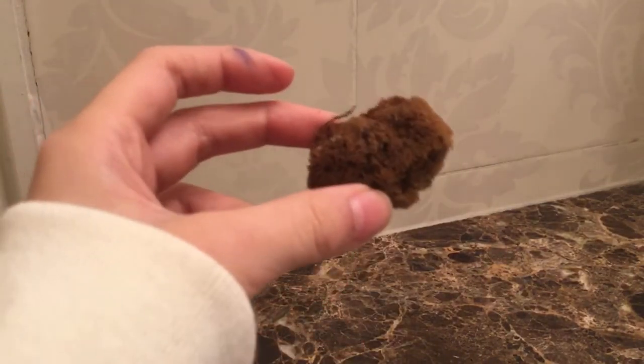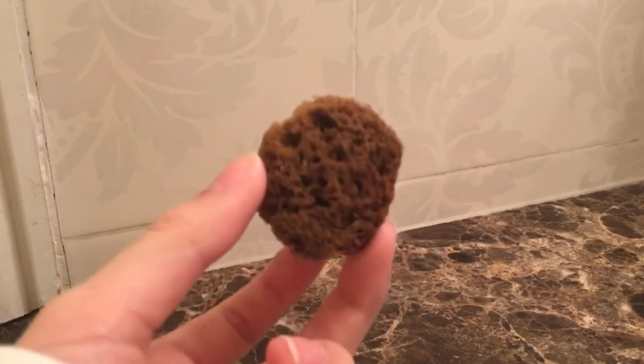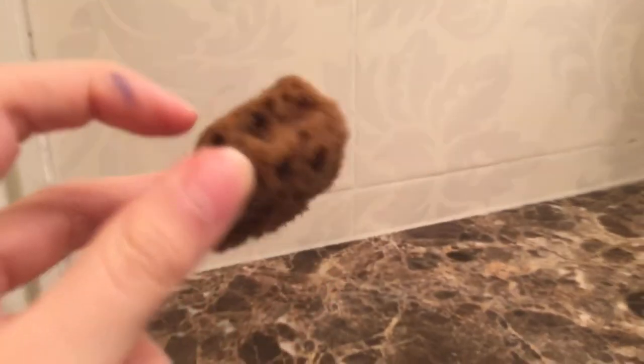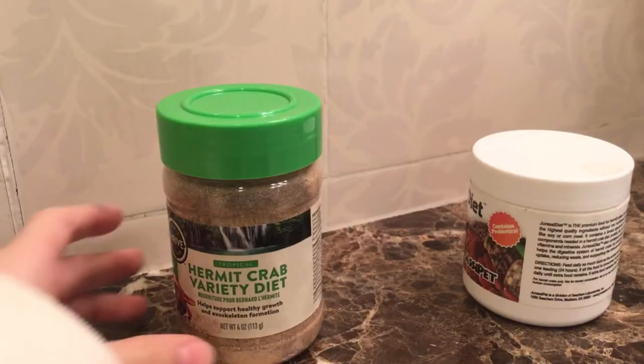Next you'll need a sponge, which is completely optional, but it helps keep humidity levels up. Hermit crabs have gills, so when they rub themselves against it, it actually gives their body water.